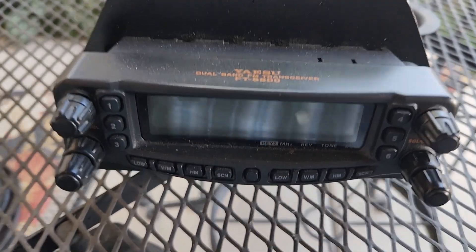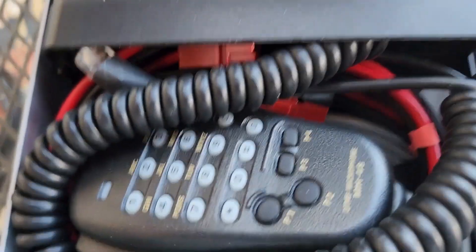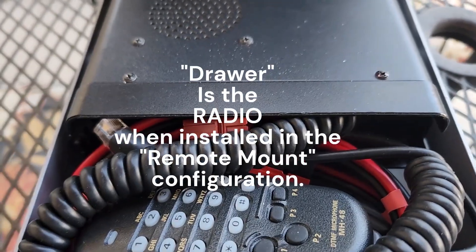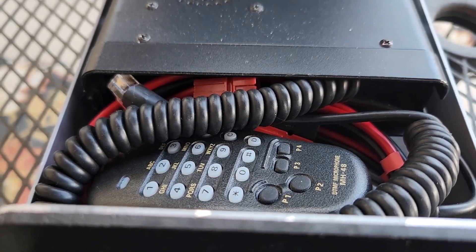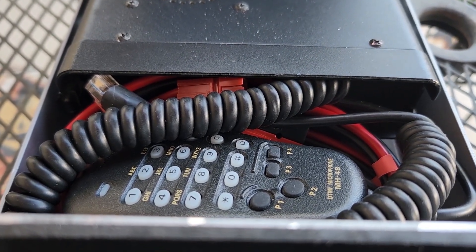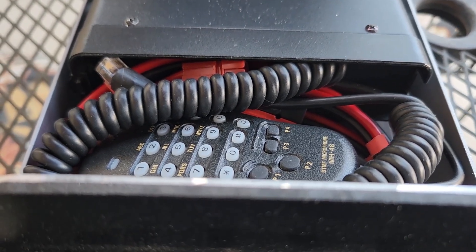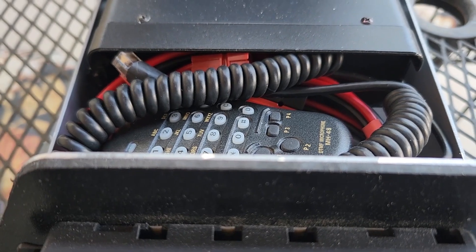Inside the case you can see the 8800 control head, and down between the front end of the box and the drawer is the mic and a power cord with an Anderson on each end — it's only about three feet long. I've also got a cigarette lighter to Anderson adapter cable in there for rental cars or any power source where there are no Andersons available.